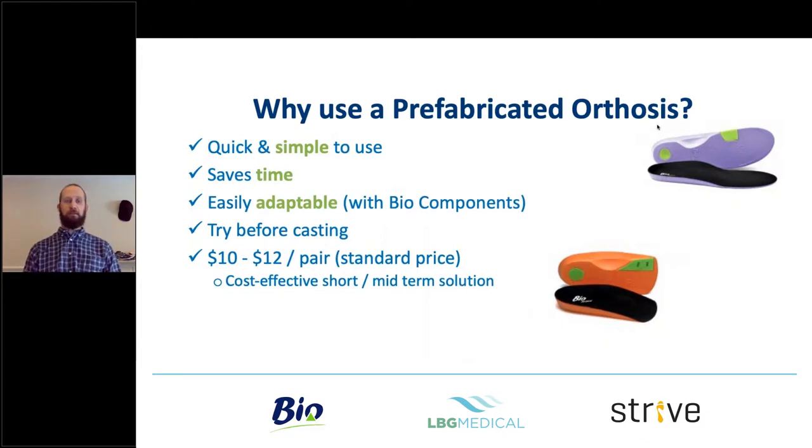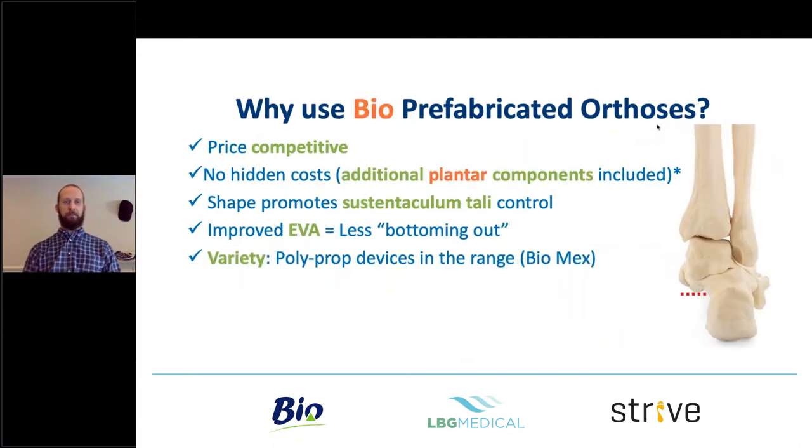Time saving is quite key, especially with health budgets in the public sector. Prefabs are not a bad option — they're just a different option for a different treatment focus. They're adaptable: you can try and test before casting. They generally retail between 10 to 12 US dollars a pair, which is quite a good price point to get your patient engaged with the process. It all goes back to movement, stability, and the clinical changes we want to see.